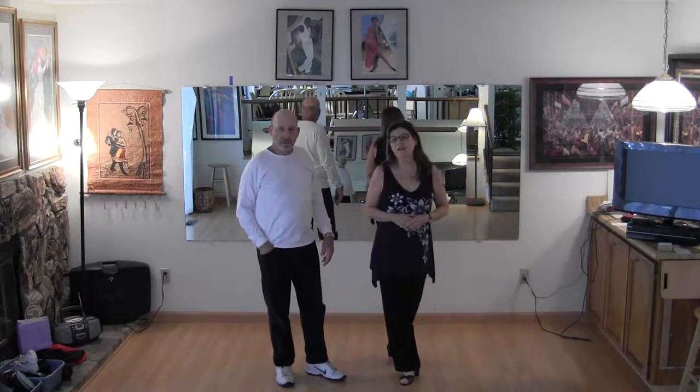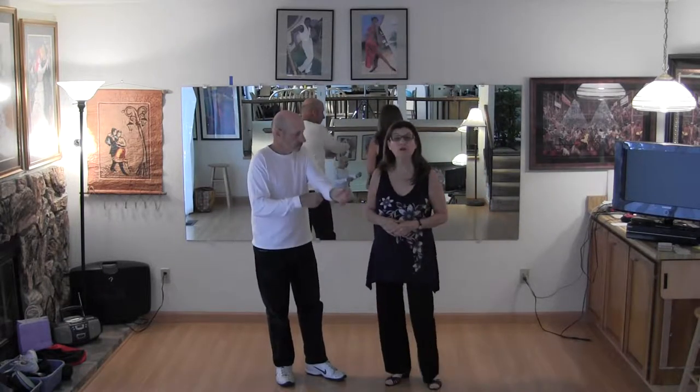Hi, this is what we taught at Finley on November 21st.